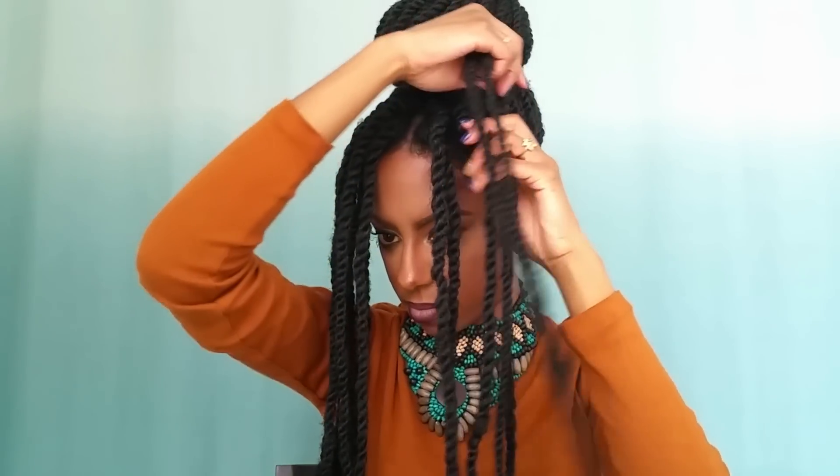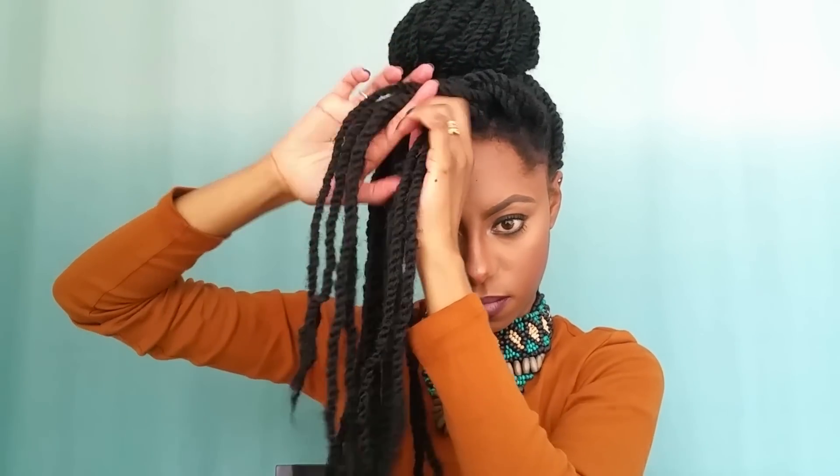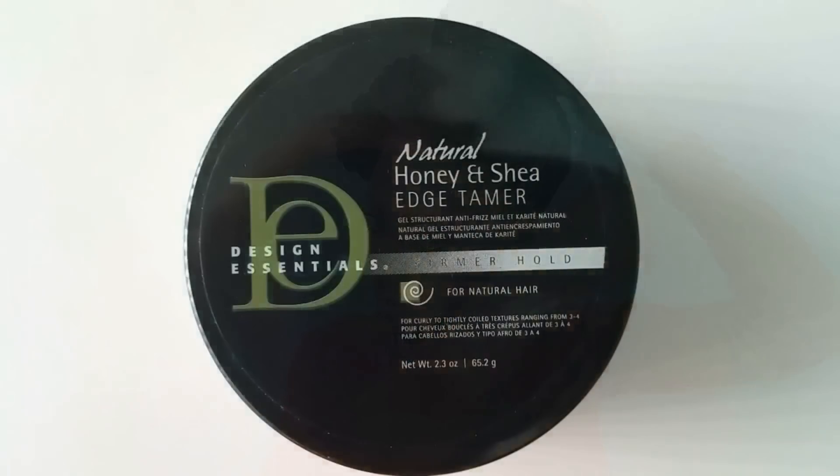Once that's complete, I'm going to take the front and do a side flat twist. I'll take the end of that twist and pin it up to create a very cute retro side pompadour type of vibe.